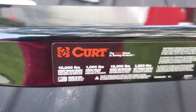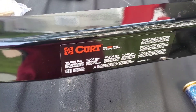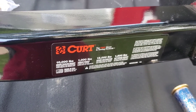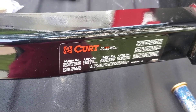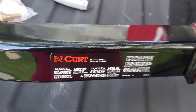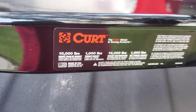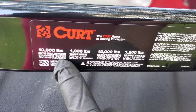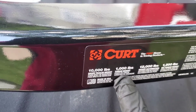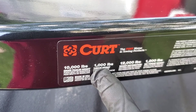This hitch is rated for ten thousand pounds and twelve hundred pounds tongue weight — I'll explain what that means. This is a 1500 truck, a quarter-ton truck, and it's only meant to carry ten thousand pounds max weight. You never want to exceed eighty percent of the max weight, because if you do, you'll start having problems with your transmission, your engine will start bogging down, and you won't be able to stop the trailer you're carrying.